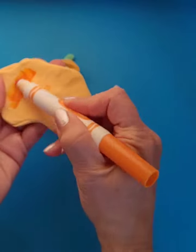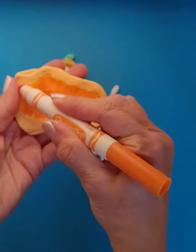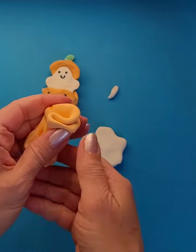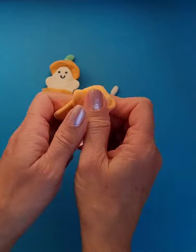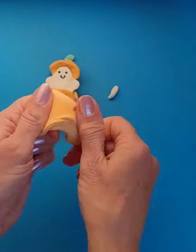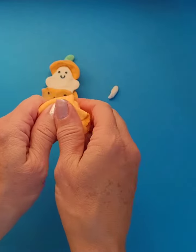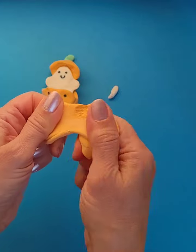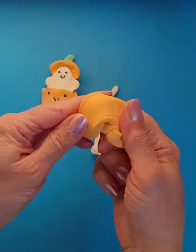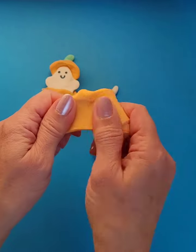If you flatten it out and it's real bumpy, it might be harder to color that way. I'm going to fold this in and then mix it up. My color is getting a little bit more orangey. If I wanted it darker again I would just color it some more, but this is good.